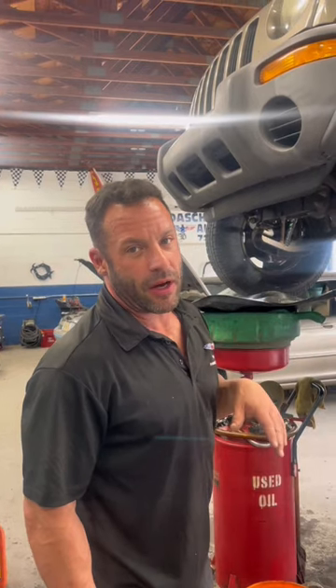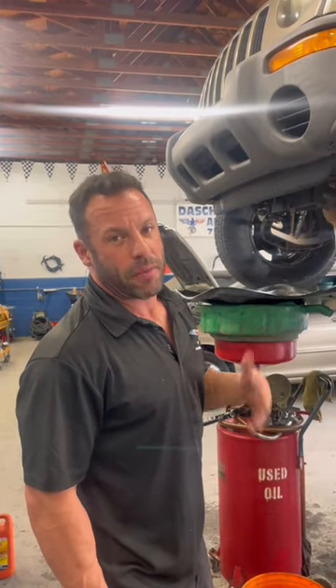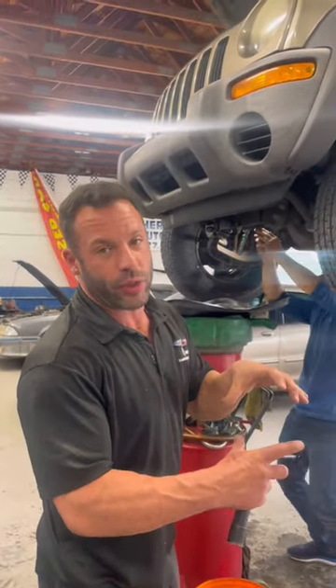The customer came in with an overheating problem. I didn't see any visible leaks, so I checked the reserve bottle — it was empty. Filled it up with water, pressurized the system, and we saw it was leaking from the upper hose, which swelled up to the size of a balloon under pressure, which means it's about to explode.